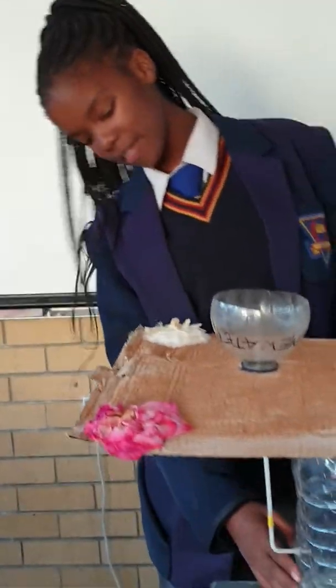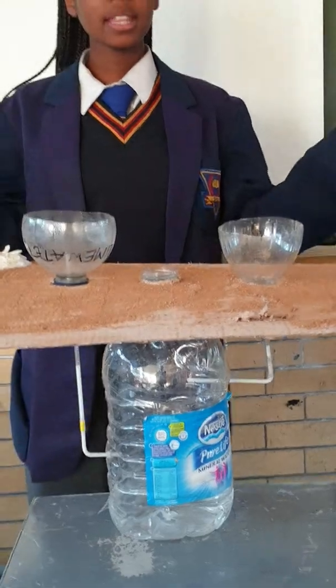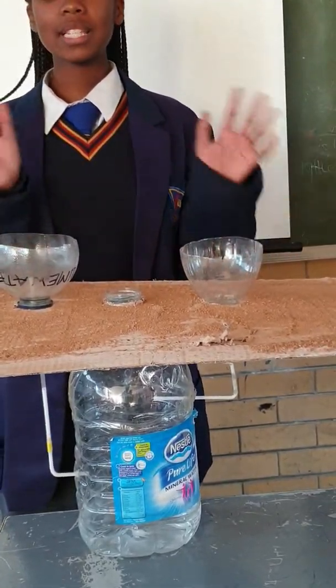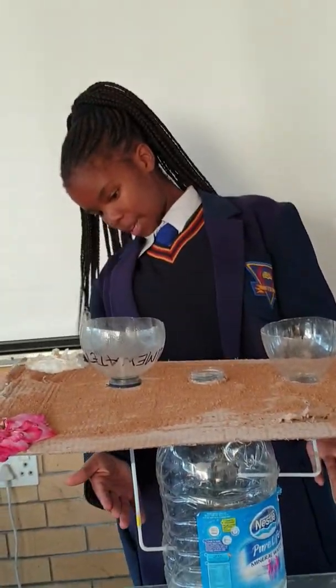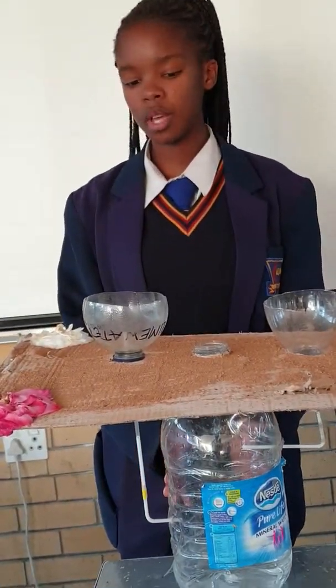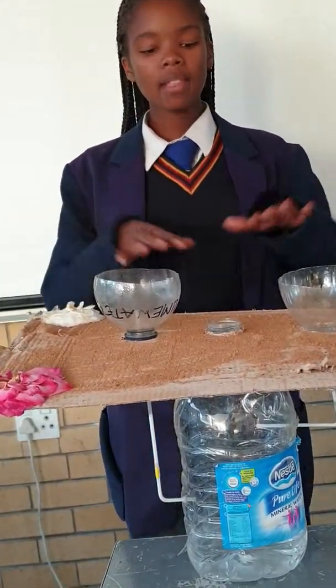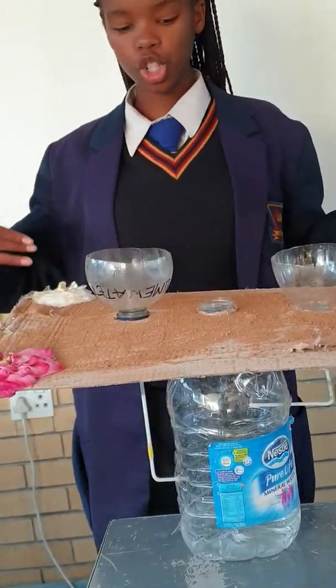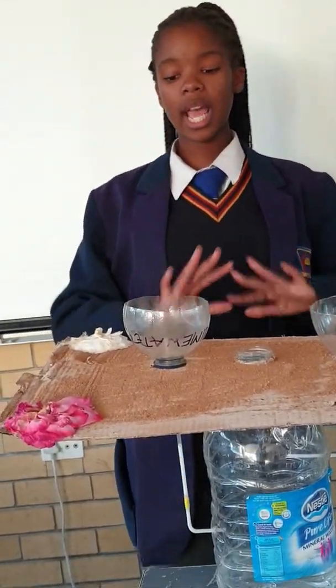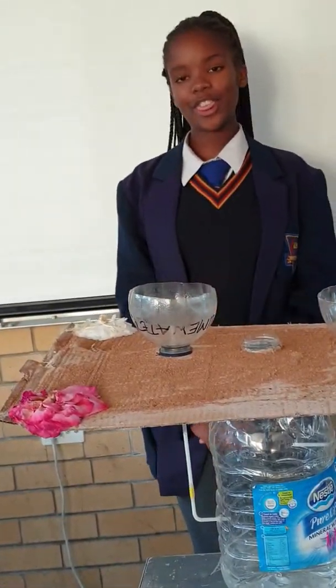To represent our plastic reservoirs, we have this 5-litre bottle here, and these two pieces represent the funnels that will have water going through the PVC pipes into the reservoir. This box here represents the ground level at which food production will take place, and we believe that this project is worth the win. Thank you.